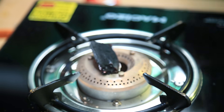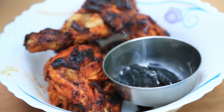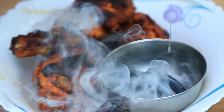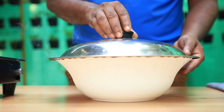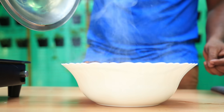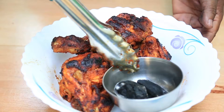We will put the steel in the middle and place the charcoal in the middle. Now we have made the charcoal ready, and we are going to open it. Now we have got some smokiness in here.